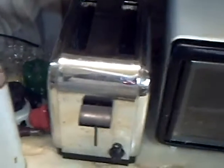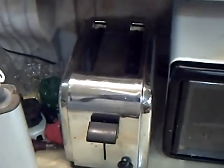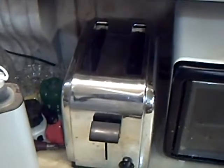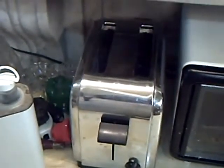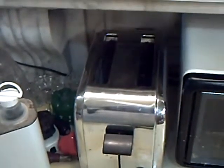A lot of people see my toaster and say, 'Oh, you've got one of those retro toasters.' No, I don't. That's the original Morphy Richards toaster from the 50s. And the only thing I've had to do here is to silver-braze the elements a couple of times.